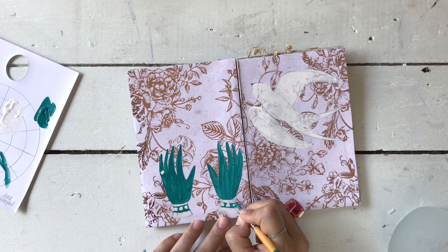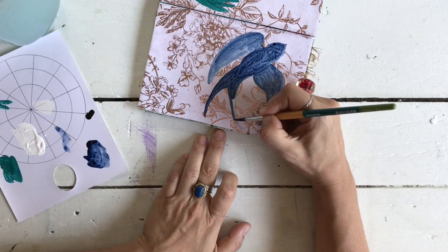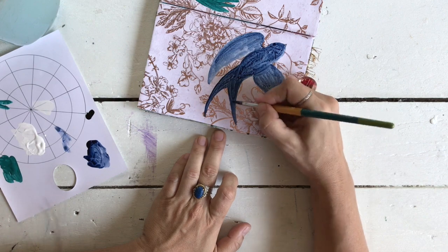I'll paint the gloves in and I'm also going to paint the bird, but the bird I'm painting in a gouache. Let me find that color — it's Prussian Blue acrylic gouache.